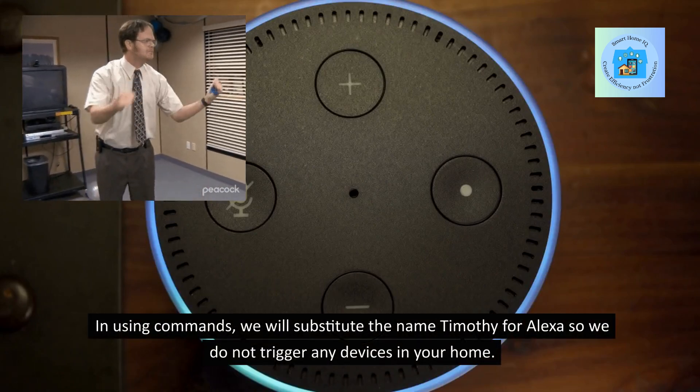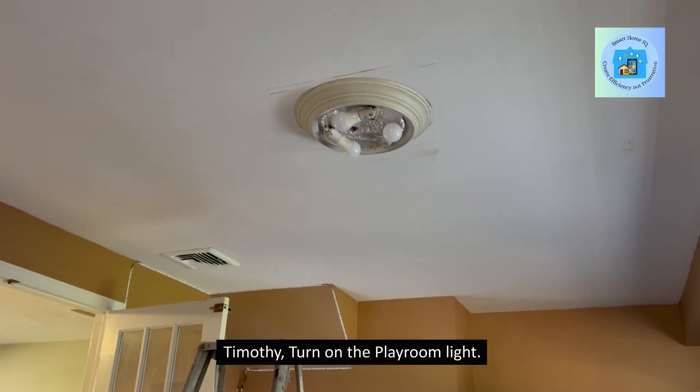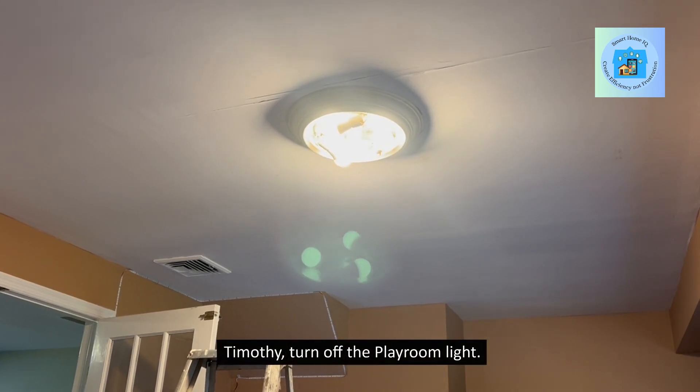In using commands, we will substitute the name Timothy for Alexa so we do not trigger any devices in your home. Timothy, turn on the playroom light. Timothy, turn off the playroom light.